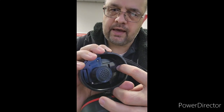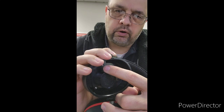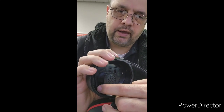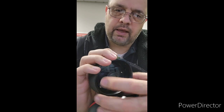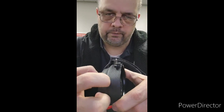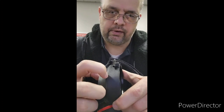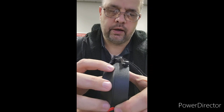It takes a hex key or Allen wrench to take those screws out. You take the screws out and what that does is it loosens up this whole part right here. And you can see where there's a little seam right here.